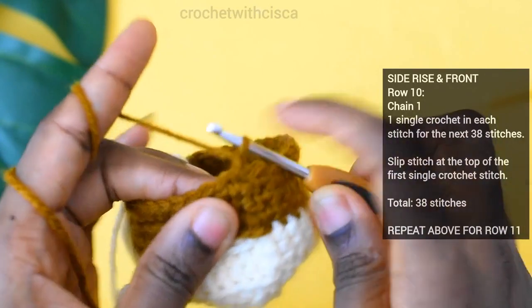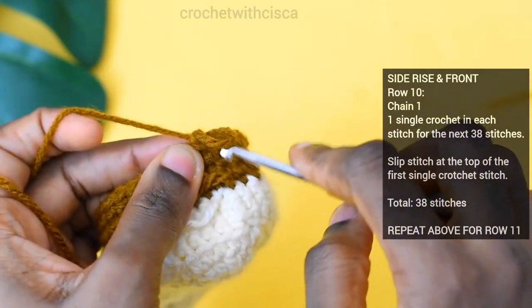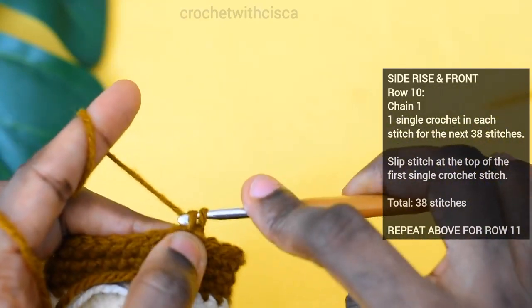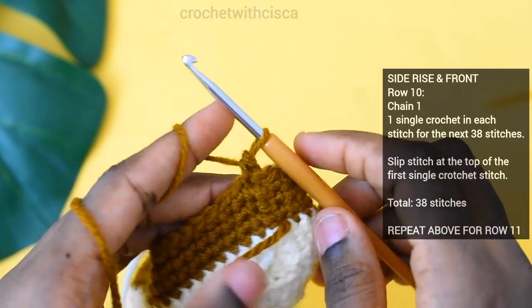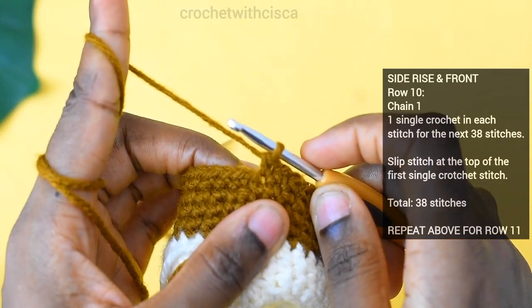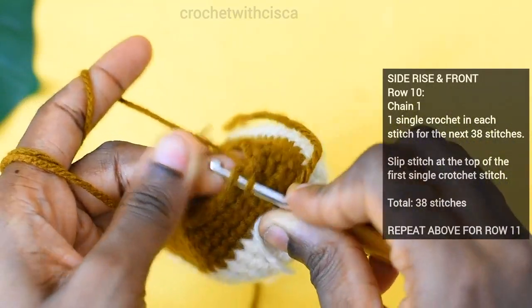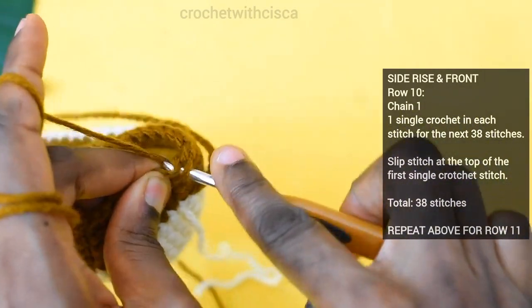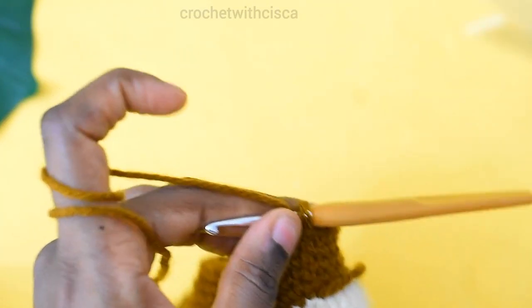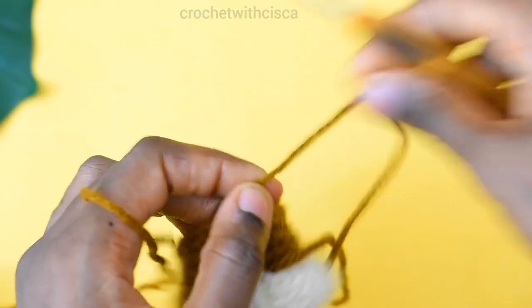For row eleven, we are going to skip the stitch beside the chain one and instead do a single crochet stitch right in there for 38 single crochet stitches. After completing the 38th stitch for row eleven, insert hook at the top of the first single crochet, pull yarn through and pull through the loop. Then cut your yarn and pull through — row eleven is complete.